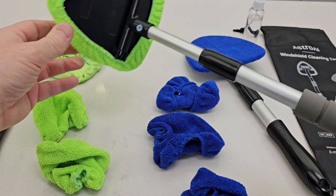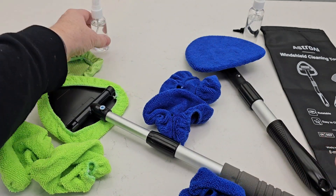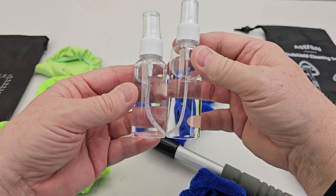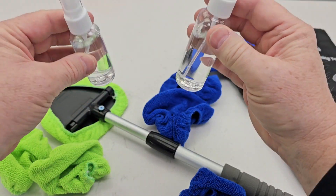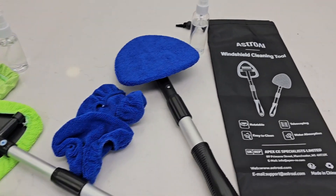They both come with reusable pads that you can change and put on. They both come with a squirt bottle — you just put fresh water in here, no chemicals, just water only. This one is a little bit bigger. They both come with a nice bag that you can store everything in. I do like that feature.